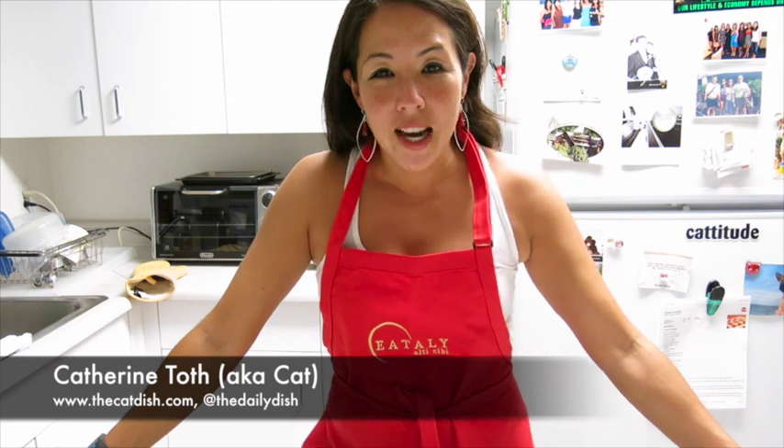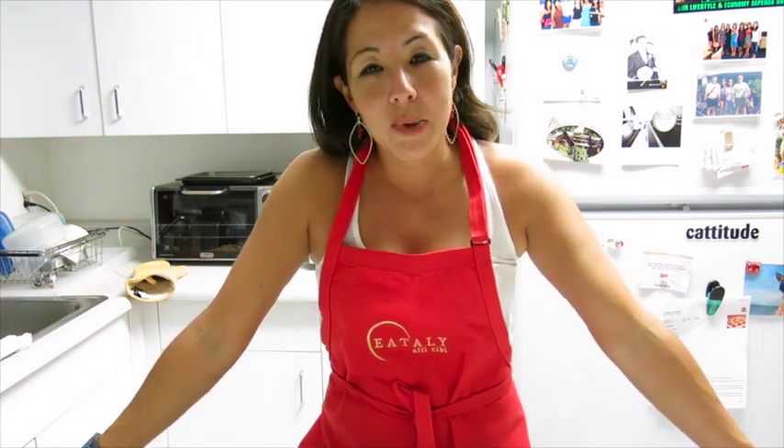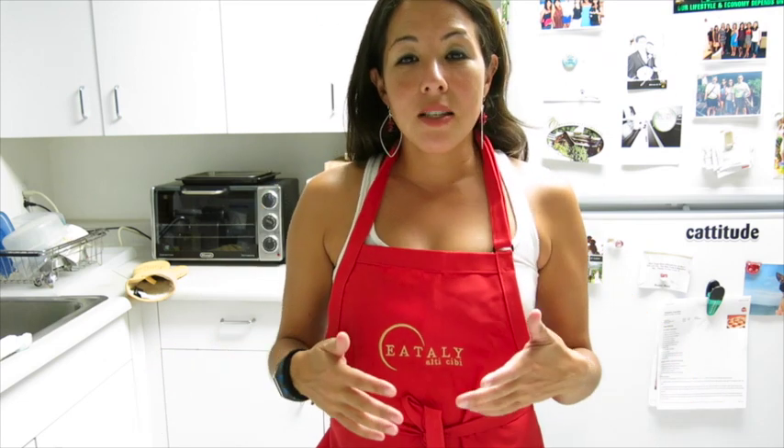Hey everyone and welcome to CatChat — a very unique version of CatChat where I'm pretty much just chatting with myself. Anyway, I'm doing CatChat in this format because I wanted to demonstrate a really cool tip I learned online.